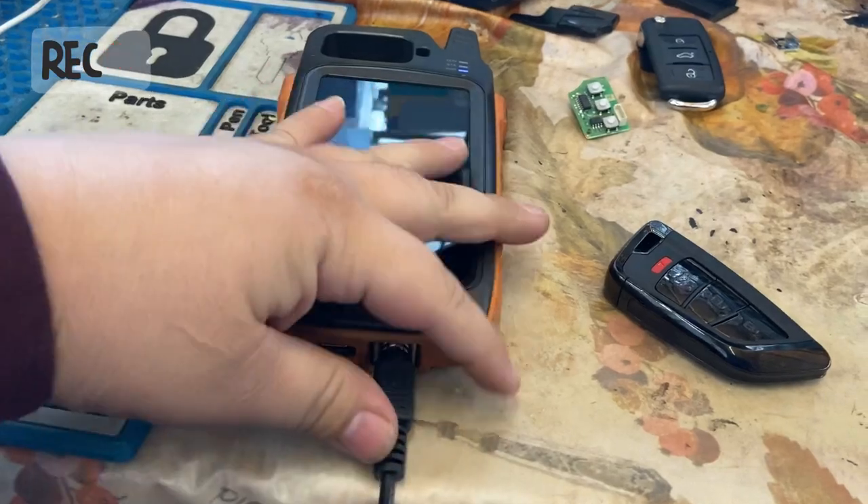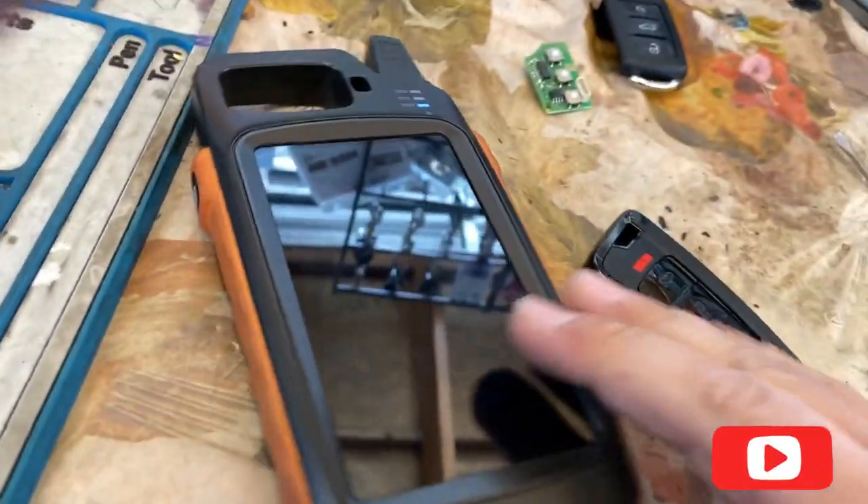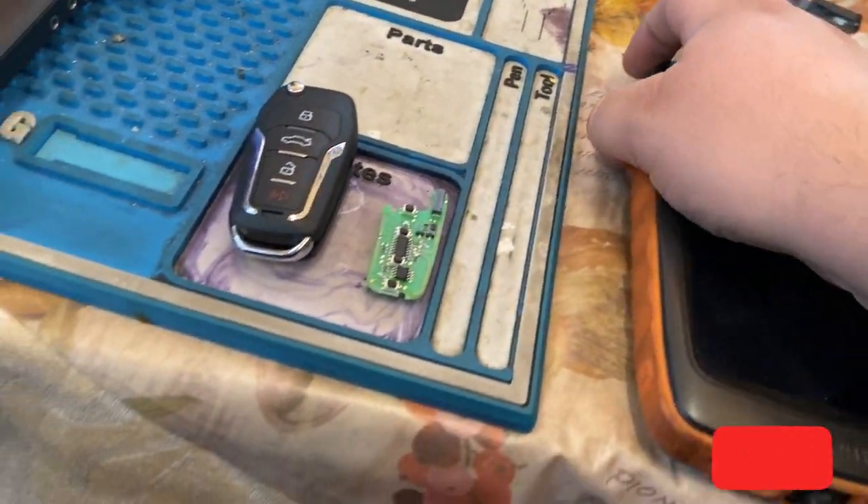Hola amigos, bienvenidos. Hello everybody, how's everybody doing? Hoy vamos a aprender un poquito sobre el Max Key 2. Today we're going to learn a little bit about the Max Key 2.